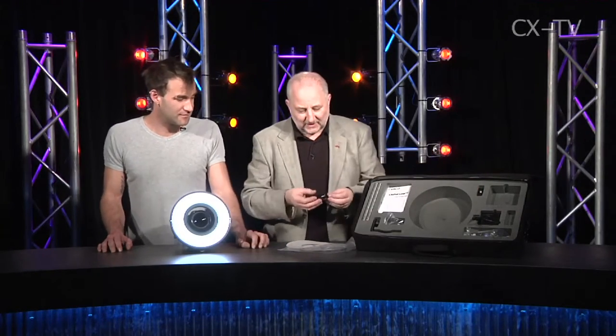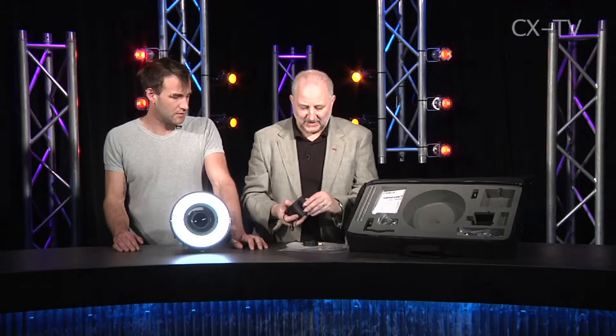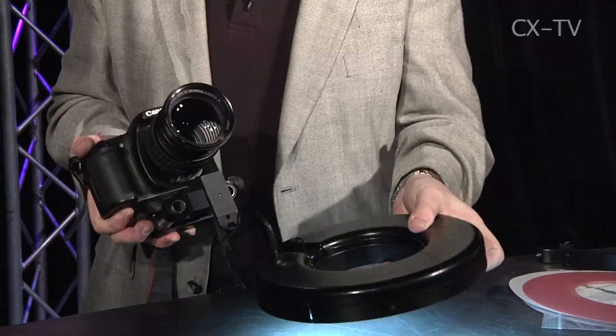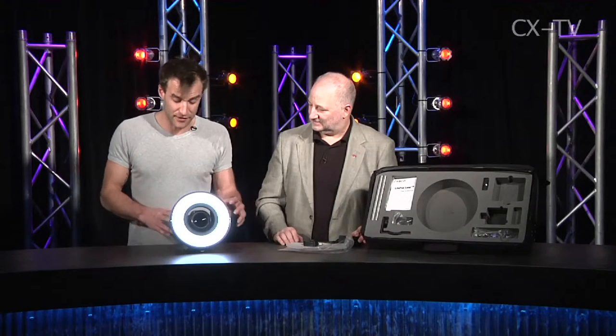There's also a cute little dimmer that goes in-line with either the battery or the power supply — so it's 12 volts in — and that plugs into the extension cord so you can adjust the brightness. There's a little battery carrier which runs on a couple of penlight cells. You've also got other battery options: you can get a four-pin XLR adapter so you can run off a camera battery — Anton Bowers, that kind of thing.